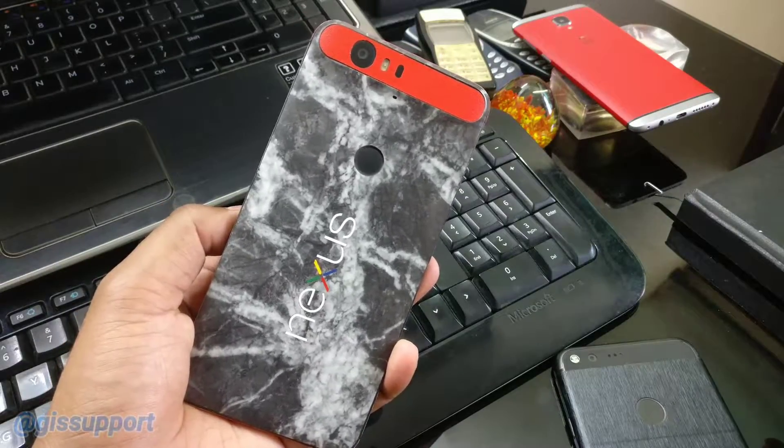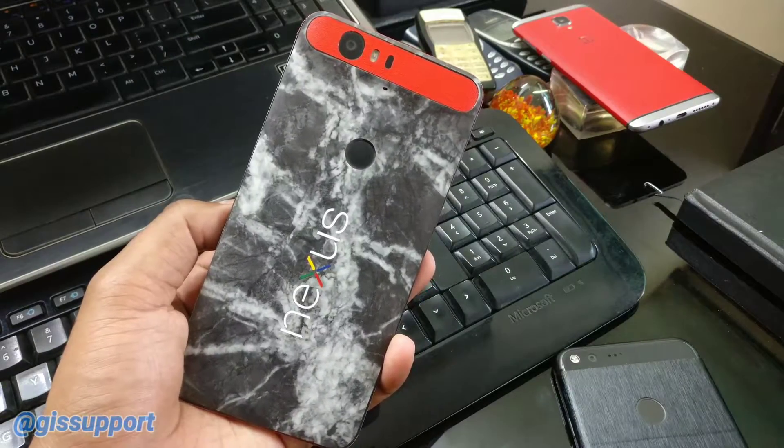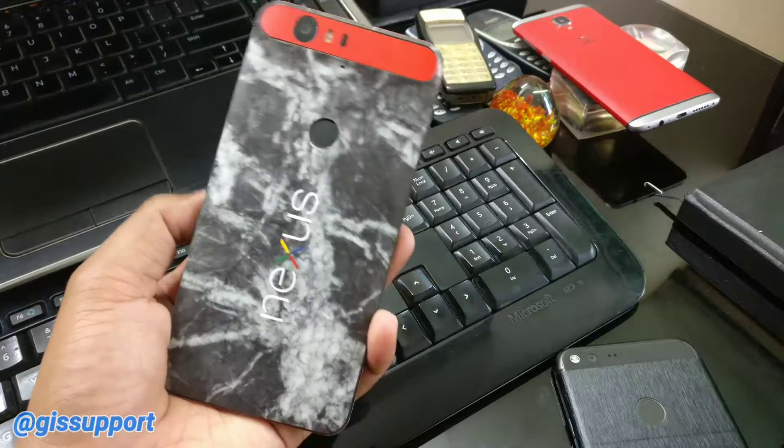Hi guys, welcome back. Today in this video we are going to check out the Android O DP1 - that is the developer preview - and review it on the Nexus 6P.